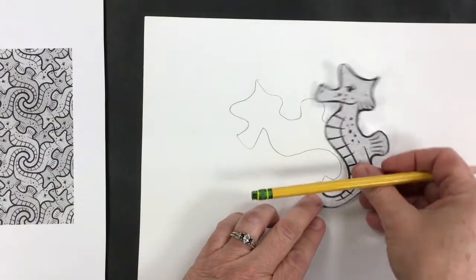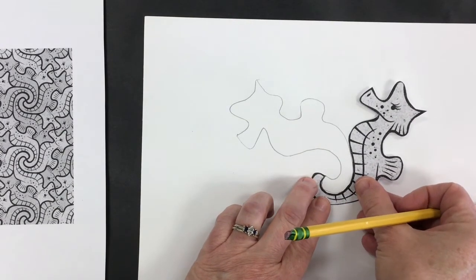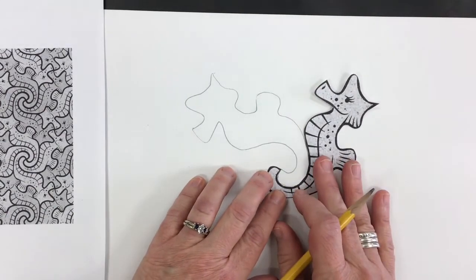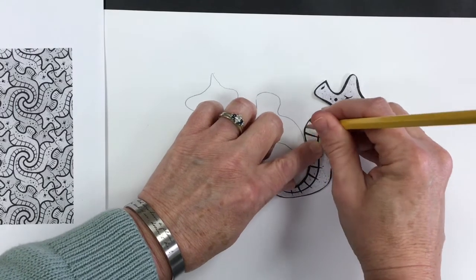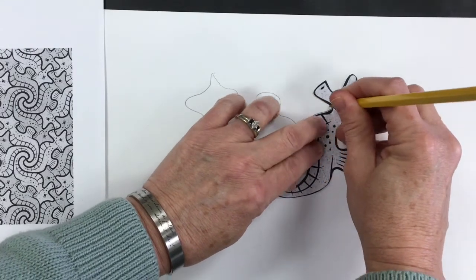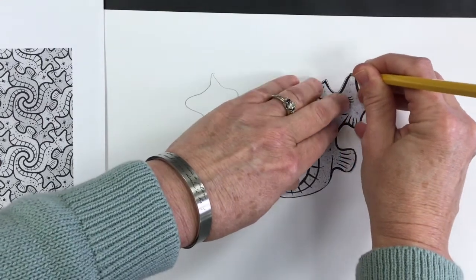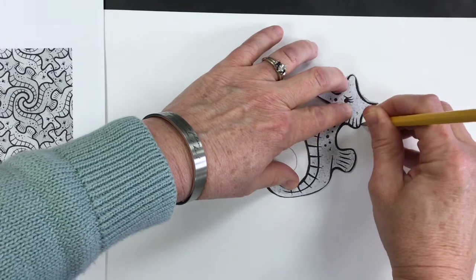As I look at the template on the left, I notice that it's going to fit in in this direction — it's kind of like a puzzle piece. So I'm going to put it in, hold it very still, and you'll notice my pencil is straight up and down again so I can be consistent, and I'm going to trace very carefully around the entire template once again.